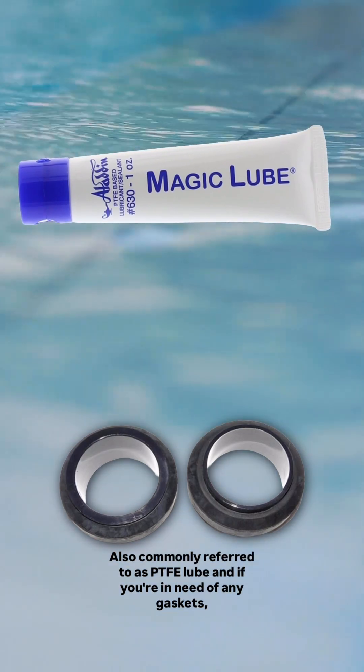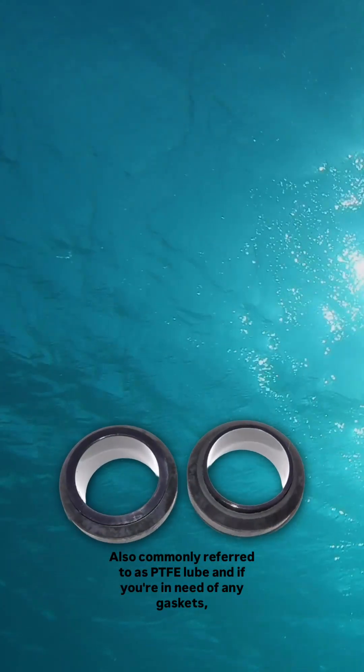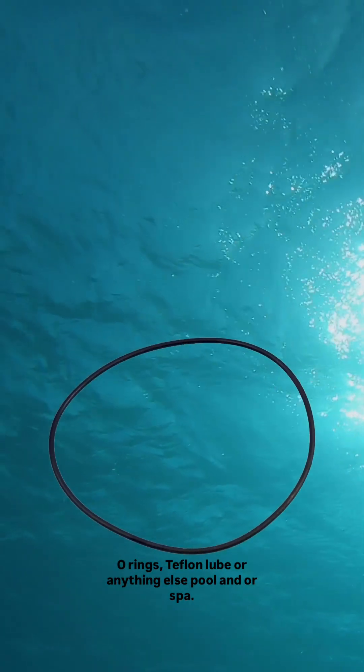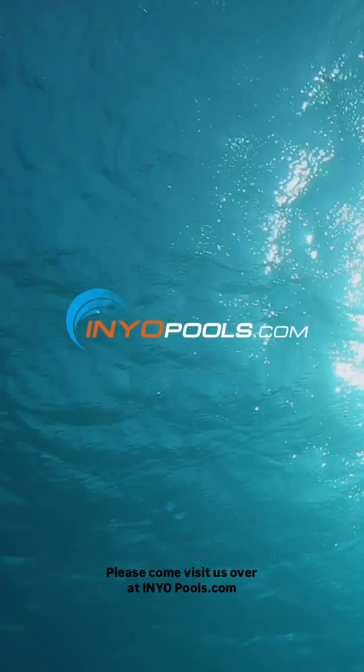For the curious, the safest gasket lube to use with an EPDM-based O-ring is Teflon Lube, also commonly referred to as PTFE Lube. And if you're in need of any gaskets, O-rings, Teflon Lube, or anything else pool or spa, please come visit us over at InYourPools.com.